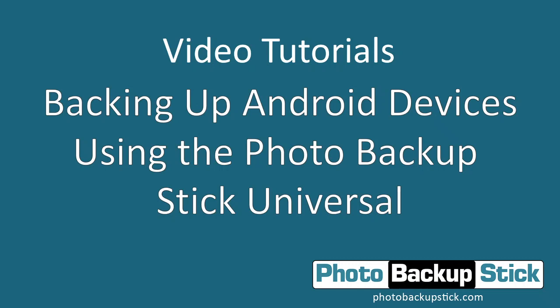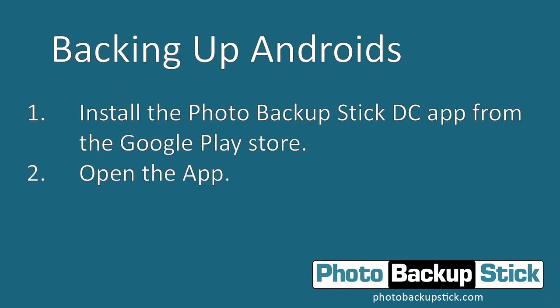The Photo Backup Stick Universal will work on any Android phone or tablet from any manufacturer as long as it supports OTG or on-the-go drives. So if you've got an LG, Huawei, or Google Pixel it doesn't matter — as long as it supports OTG, the Photo Backup Stick should be able to plug directly into it and back up your photos.